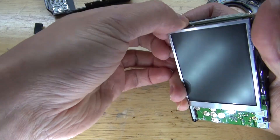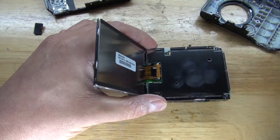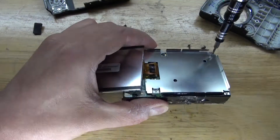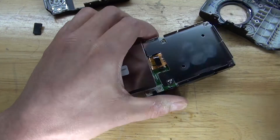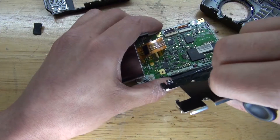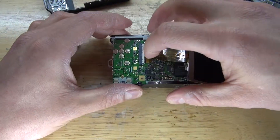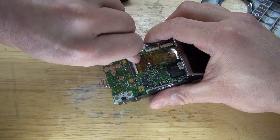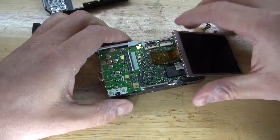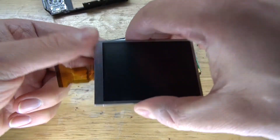Next I'm going to carefully remove the LCD. As you can see, there's another panel behind the LCD which is supposed to insulate the circuit. Remove the screws to remove this panel, and there, the panel is now removed. Next I'm going to remove this ribbon cable that's attached to the LCD. And there we go, the LCD is now removed. I can definitely use this for a future project, so I'm going to put that to the side.